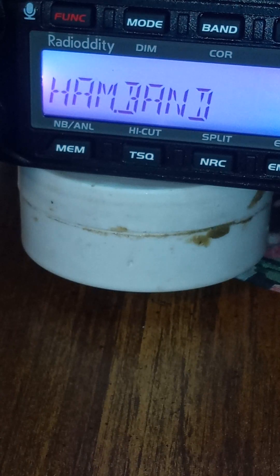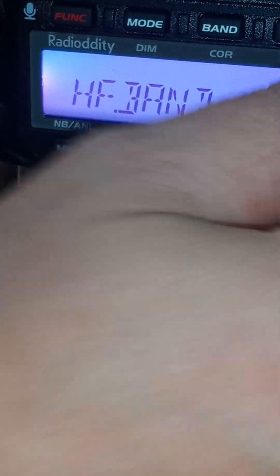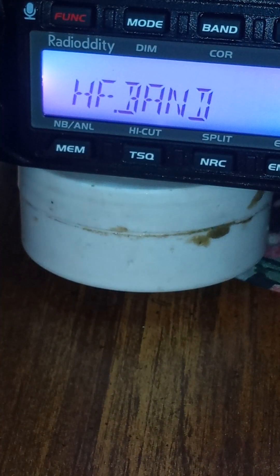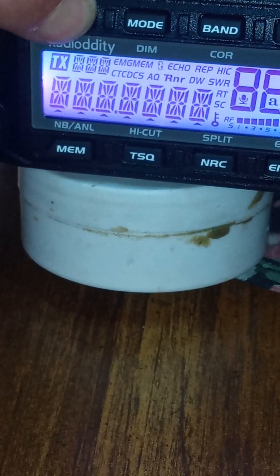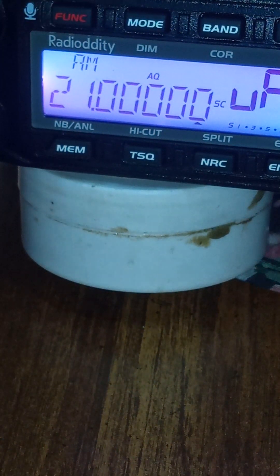The ham band is just the 10 meter band as it comes out of the box. What you want to do is turn the dial to the left where it says 'HF band.' Then hold in the function button — just push it in and hold it. The screen changes, you let it go, and you'll see we are now on 21 MHz.